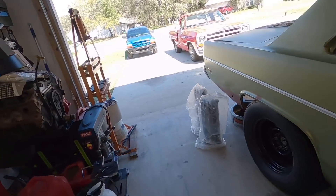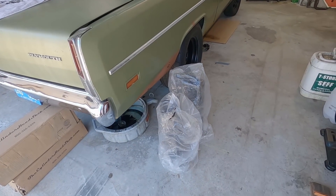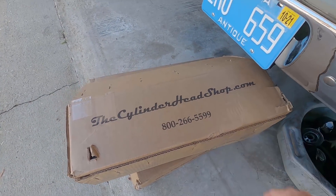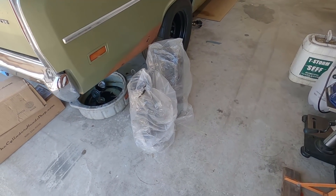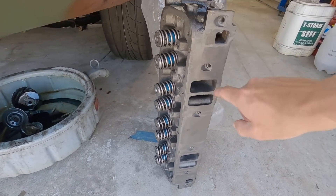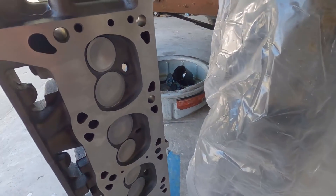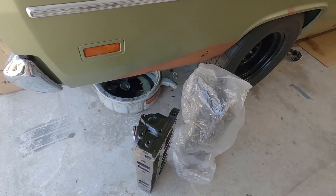Welcome back - today is cylinder head day. The seats were shot and the nearby machine shop is terrible, so I ended up buying a set of remanufactured heads from cylinderheadshop.com out of West Virginia. I already sprayed a little paint on three visible sides. As you can see, new valve springs, everything is nice and clean - they did a really good job.